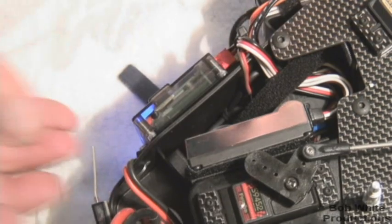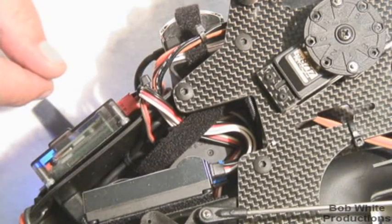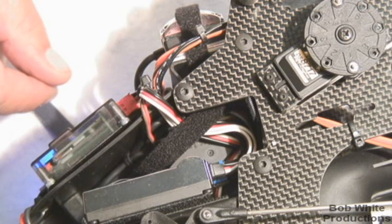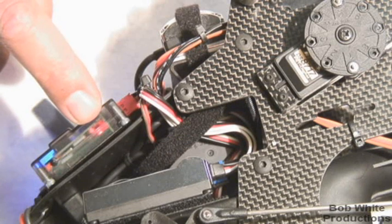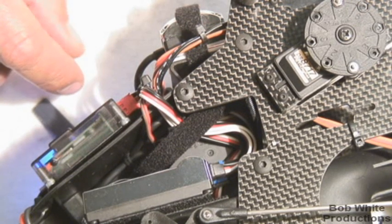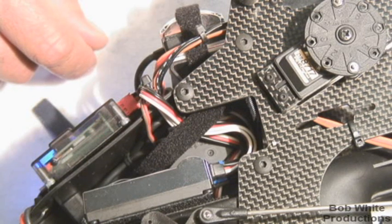Now let's verify operation of the sensor. There's a red LED labeled 'sense.' If I rotate my motor, when the crank pin crosses the sensor we should get a red light. Rotating the motor now — and there we go, we've got a red light. When I rotate a little farther, the light goes out. So: crank rod comes over the sensor — on; rotate it off — off. On, off, on, off. The sensor is reading the crank, and we know it's mounted correctly.